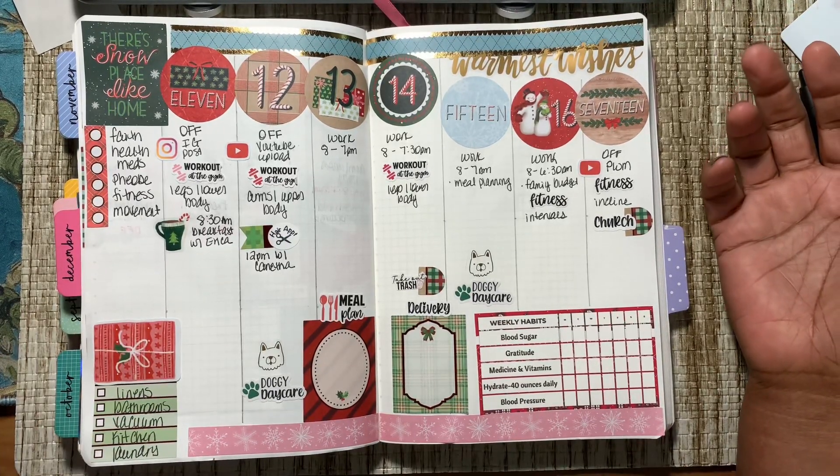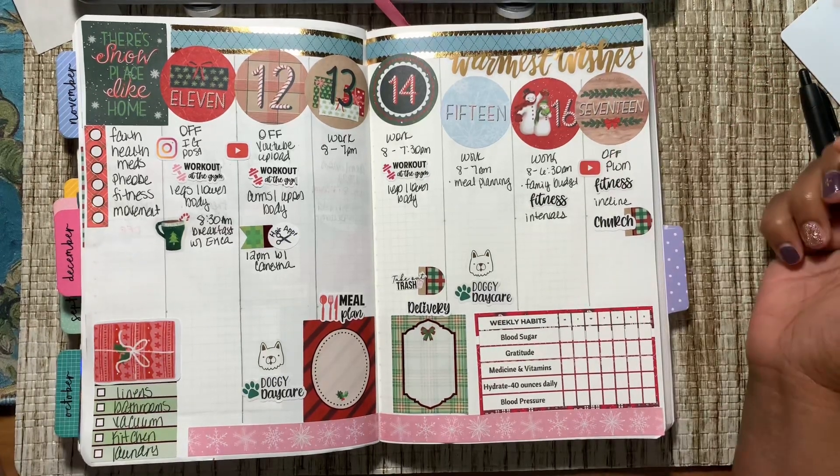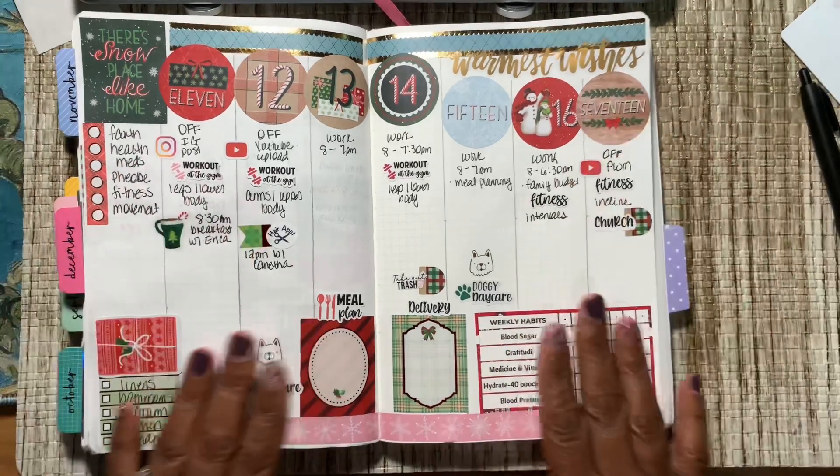What do you all think of this plan with me for the 11th through the 17th? This is everything for this week.